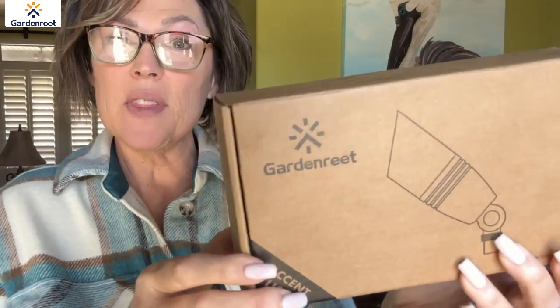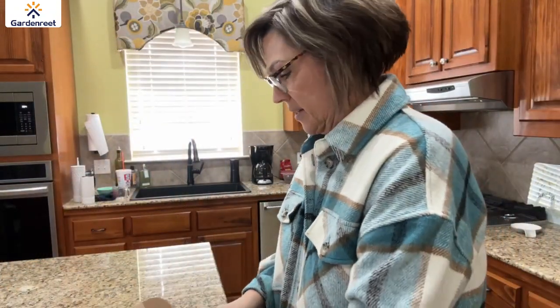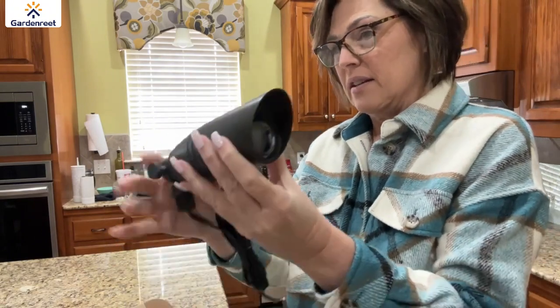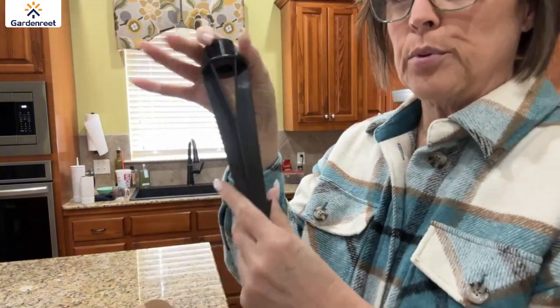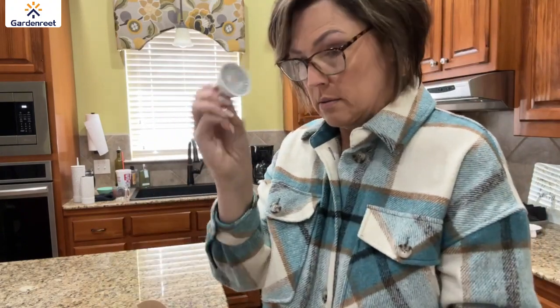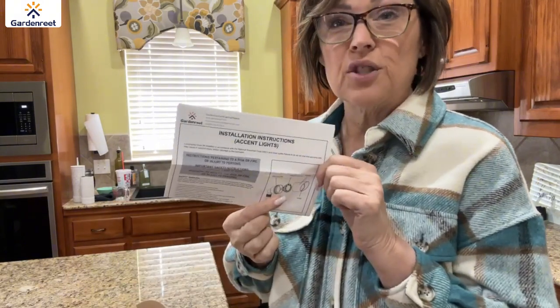Today I'm doing a quick review on this accent light from Garden Reet. Let me show you what comes in the box. This is actually a heavy duty brass garden light or spotlight. This is the garden stake you use to put it in the ground. It comes with a bulb. This is an LED light, some connectors for the wiring, and the installation instructions.